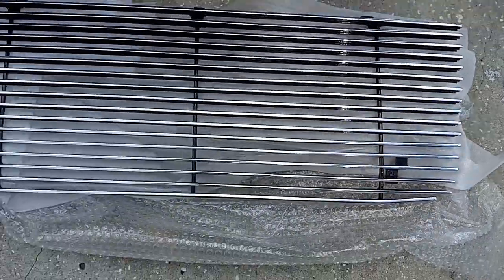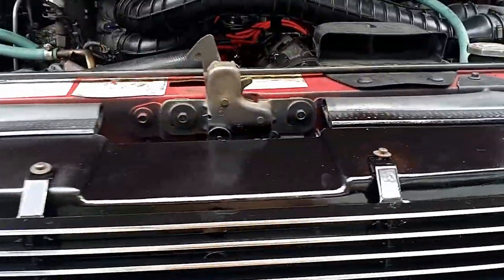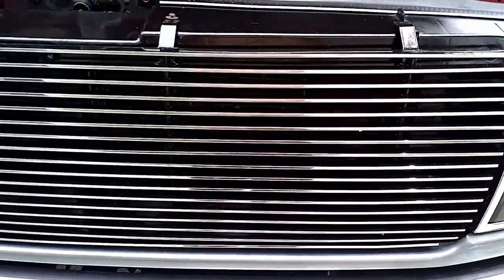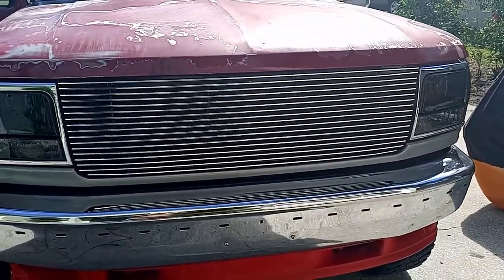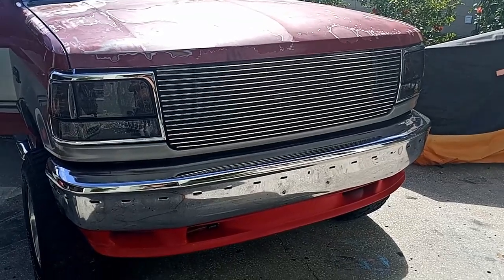Let's get it in there and see how it fits. I just set the grille up here temporarily with some screws. As you can see, you have to drill these brackets out. Guys, these grilles don't come perfect — you're going to have to tweak them and adjust them to get them to fit just right. There it is, almost done. Looks pretty good. Thanks for watching!